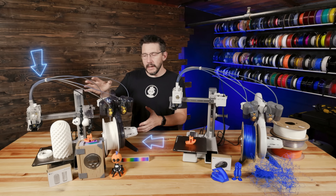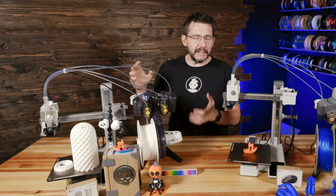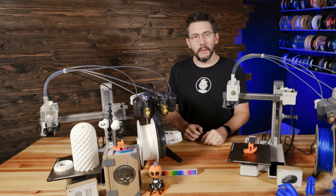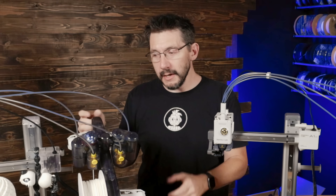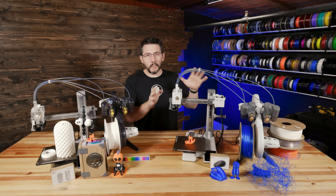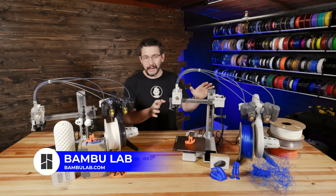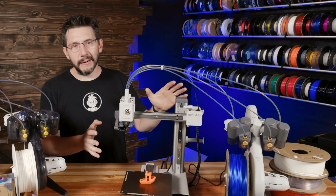This clear one is a prototype — there were a dozen or so made and sent out to creators around the world, me included. This white one is the retail Bambu Lab A1 Mini and the one that you can pre-order right now, and I'm going to tell you about it.